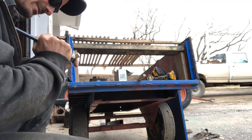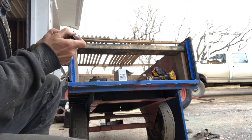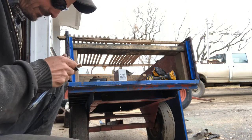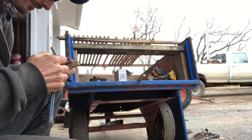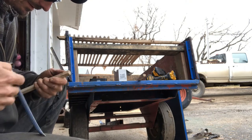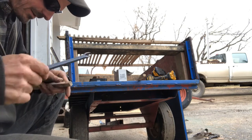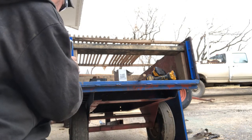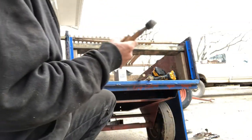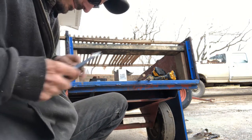Sheetrock screws - they're not factory by any means and any rear purist will say oh you can't do it. But this mill here is not 100% original either, so it's not like we're doing anything too crazy. That one we had to pound in.